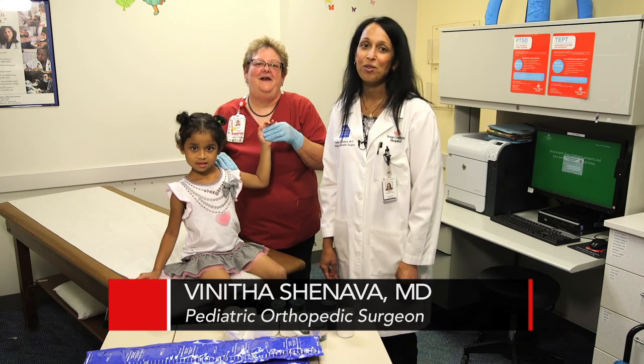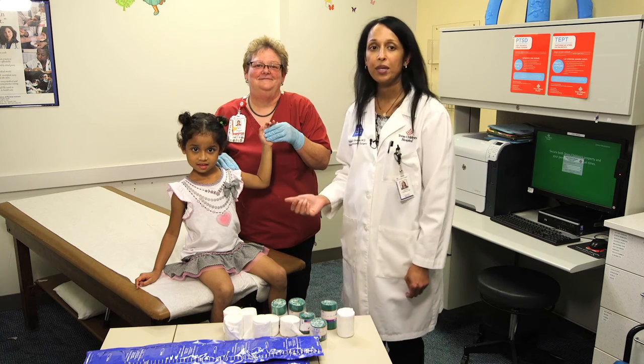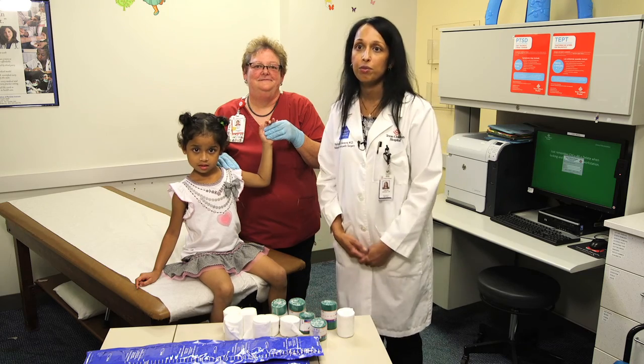Hi, I'm Dr. Shenava, one of the orthopedic surgeons at Texas Children's Hospital. This is Kelly, one of our orthopedic technicians, and we're going to demonstrate to you how to splint a patient who has an upper and lower extremity injury.